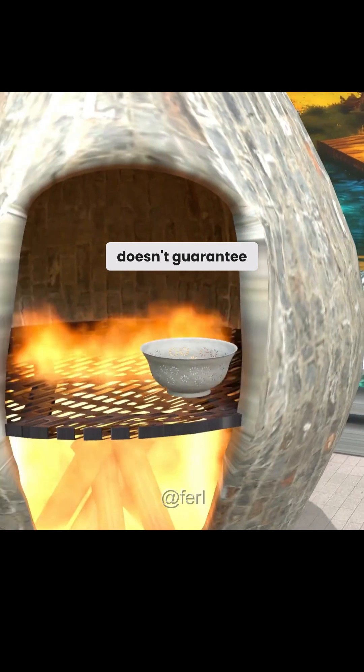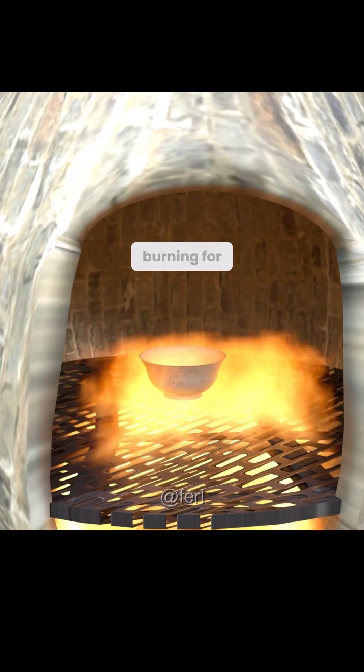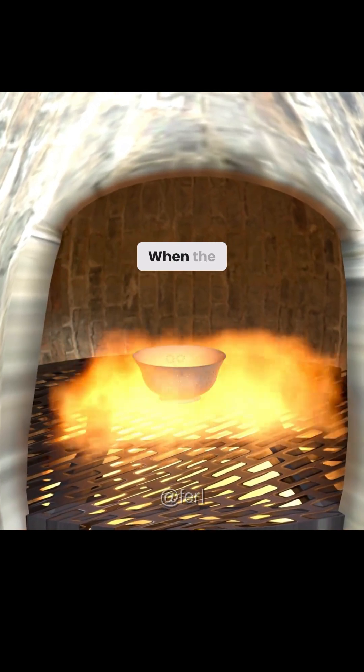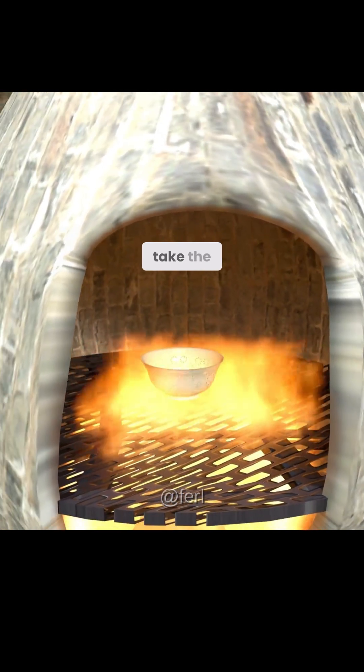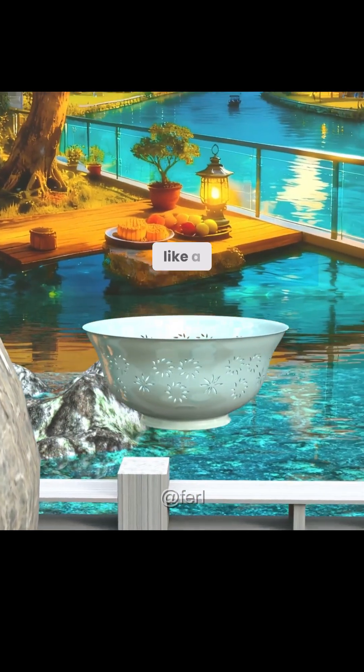But firing it doesn't guarantee success. You must hold the temperature at around 500 degrees and keep it burning for seven straight days. When the firing is finally done, you take the bowl out — all those tiny holes have become bright and transparent, shining like a sky full of stars.